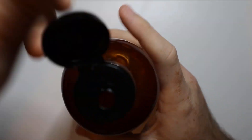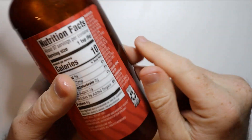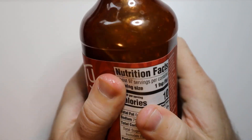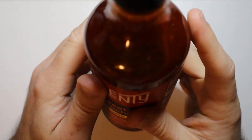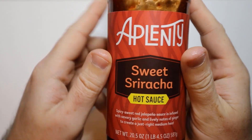And just the bottle here — this is not a normal sriracha bottle. You can see here my bottle is a little bit warped. This is all plastic, so you're not really going to have to worry about dropping this. It's not glass. So there you go. That is the Aplenty Sweet Sriracha Hot Sauce. Really good.